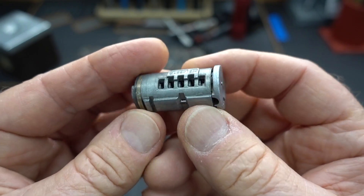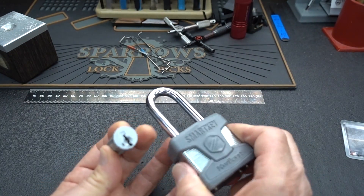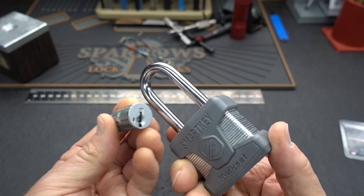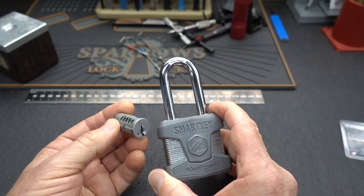It doesn't look like that complex of a lock, but trust me, these are very difficult. So if we need to get through one of these — say a locksmith needs to get in — the way that they're traditionally done is you drill them. You drill the deadbolt or you cut the shackle, and either way you ruin the hardware and you've got to put a new lock on it. Until today.